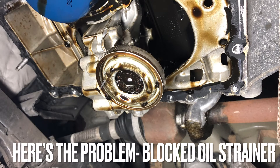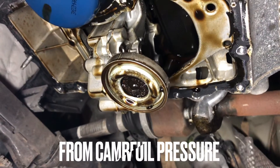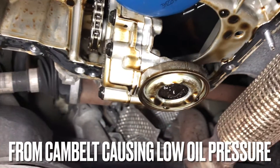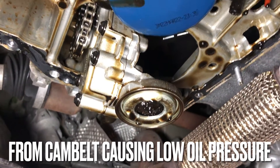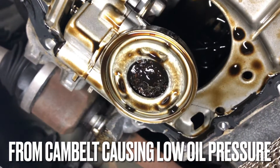And here we go. As we mentioned earlier, you can clearly see the strainer is completely blocked. You will be blown away by the amount of debris in the oil strainer.